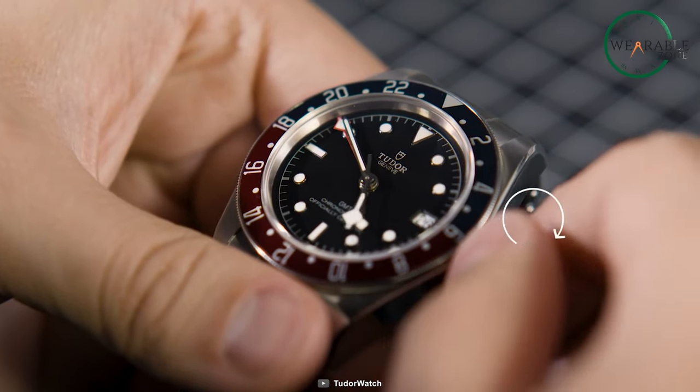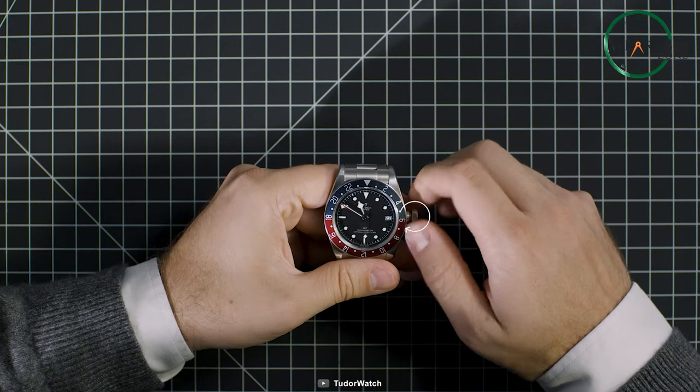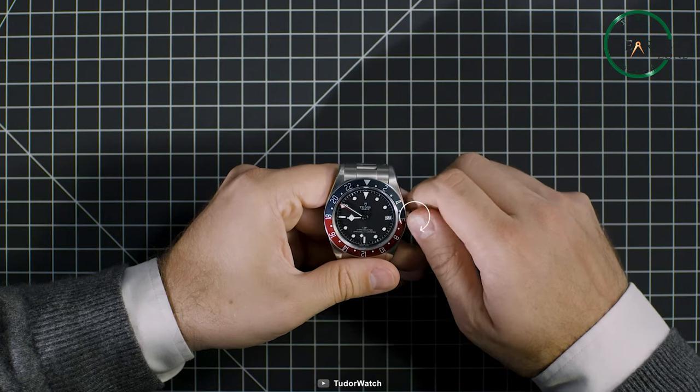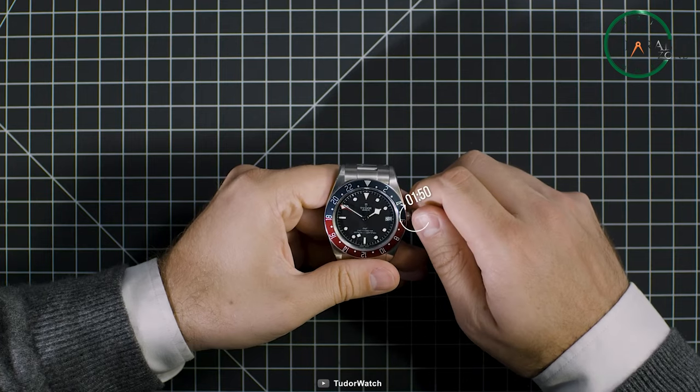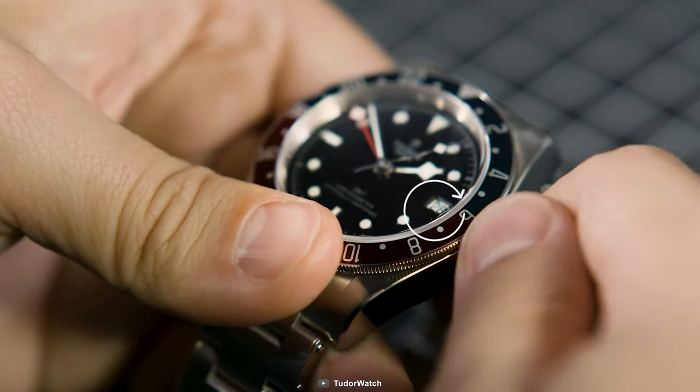In a world that's constantly on the move, the GMT bezel is your trusty sidekick, helping you navigate time zones with ease. With a little practice, you'll be a pro at using this handy feature, making every journey a little smoother and every destination a little closer.